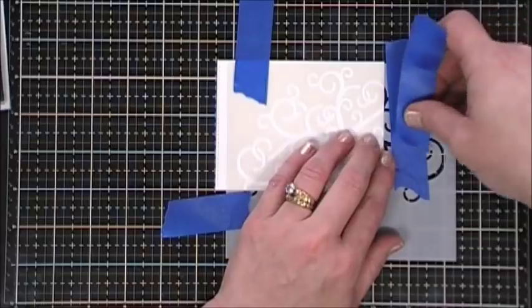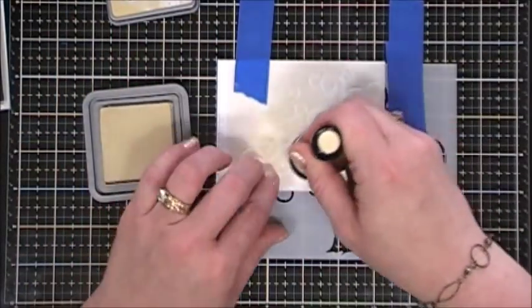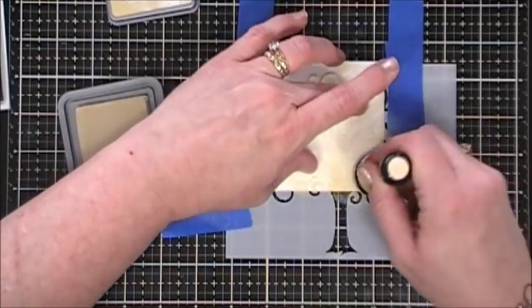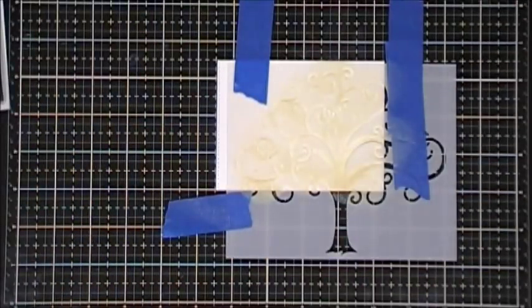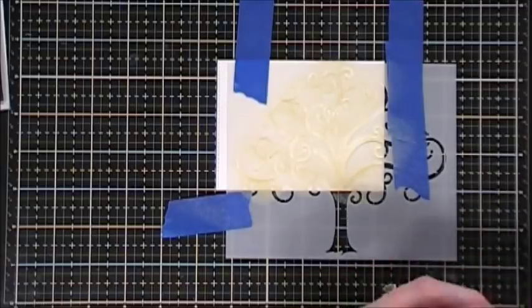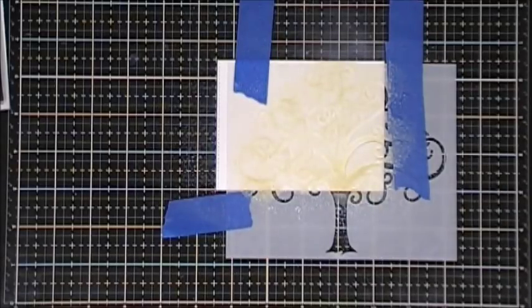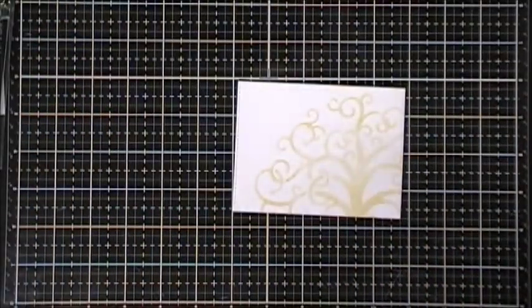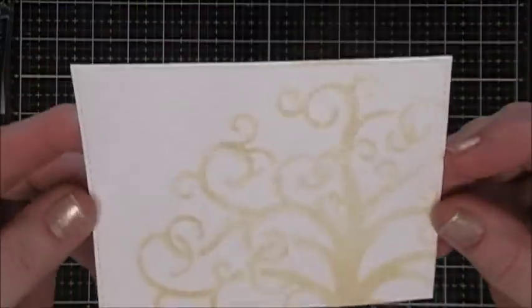I'm making sure it's taped really well so it won't shift. Then I'm coloring it in with distress oxide ink in Antique Linen — a real soft tan color — going gently around my stencil. Once that's done, I'm using Ranger Perfect Pearls Mist in the Perfect Pearl color over the stencil to create a nice shiny effect. If you don't have Perfect Pearls, shimmer spritz works too. Using my heat gun to dry it — it's real subtle but turned out so pretty.